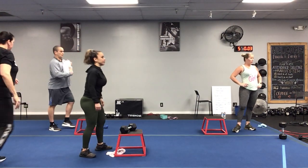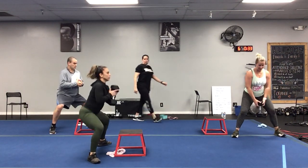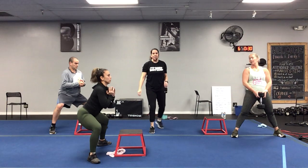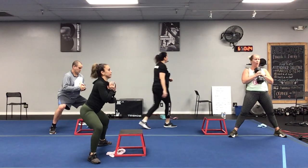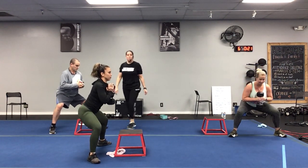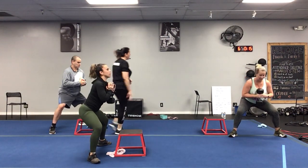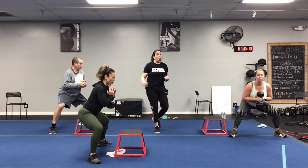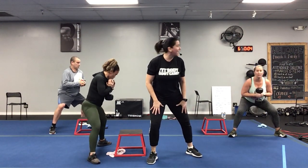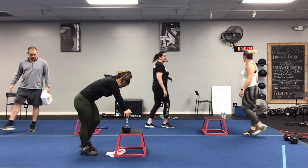Well done! Here we go — nice wide stance, push that booty back, get that weight going. Stay low in that pulse, don't come all the way up — just bounce nice and low. Keep it up, breathe through it, we want to oxygenate those muscles and keep that blood flowing. Ten more seconds, breathe through it. Here's that part where it burns so bad — but we can do it. Three, two, one, you did it!